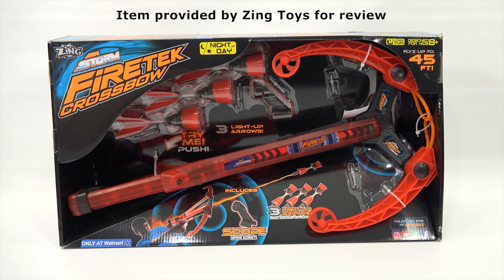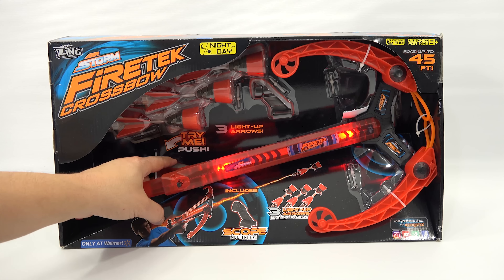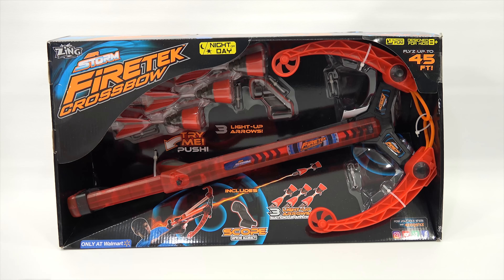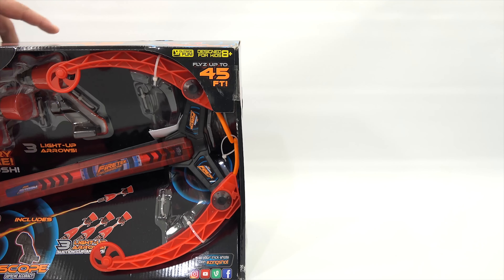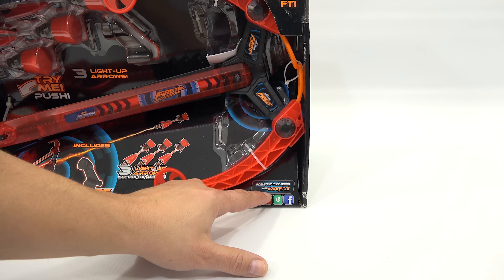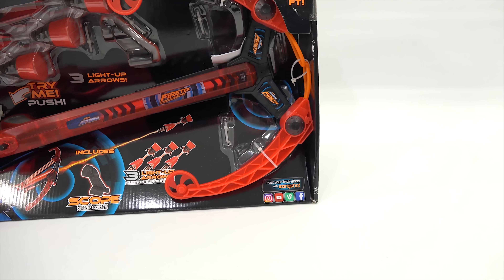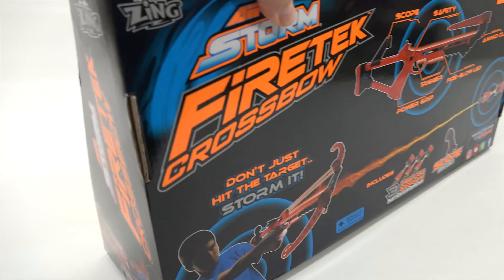This one includes a scope for supreme accuracy and three light-up arrows with suction cup ends. There's a 'try me' button — oh, I see, so that lights up. It flies with a Z up to 45 feet, designed for kids eight plus. It says night or day but also outside fun, so I'm guessing they don't want you shooting this inside the house.